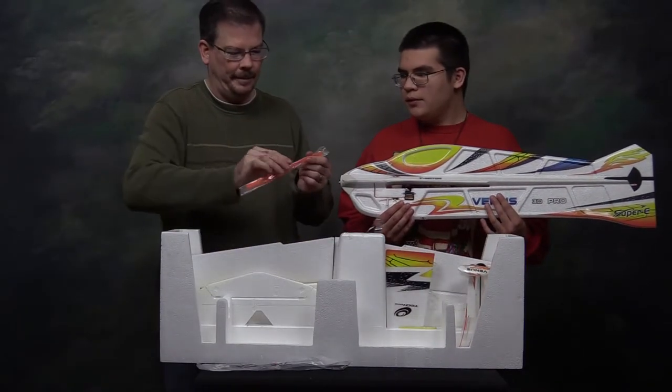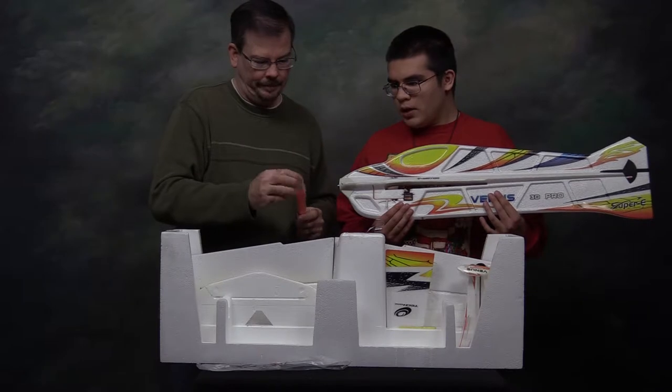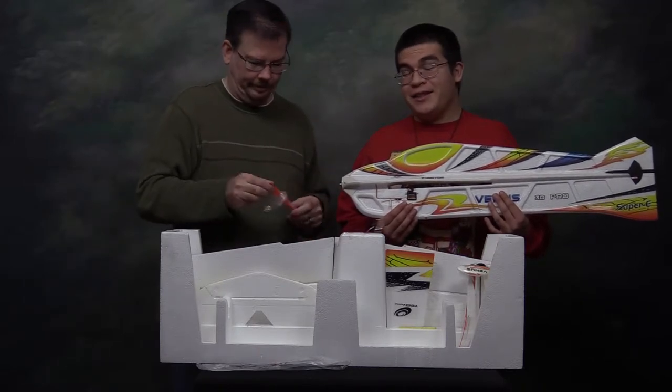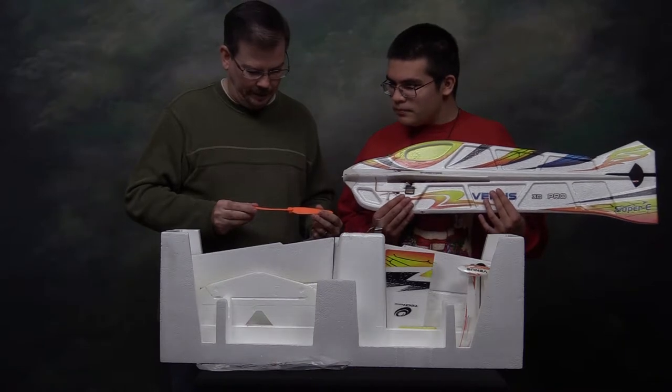A nice bright orange propeller. Do you have any idea what the pitch is — the diameter and pitch? For diameter and pitch, I didn't really study that carefully. Well, I can tell you it's a nine by five. It says GWS EP 9050.